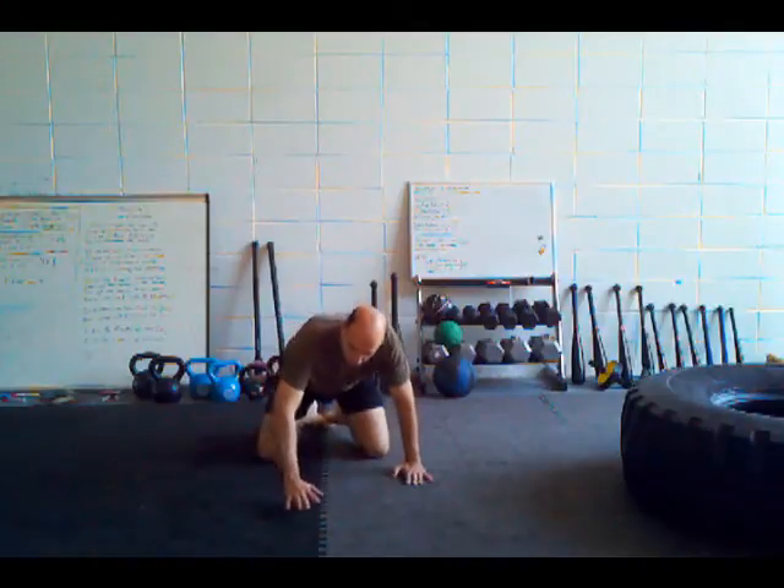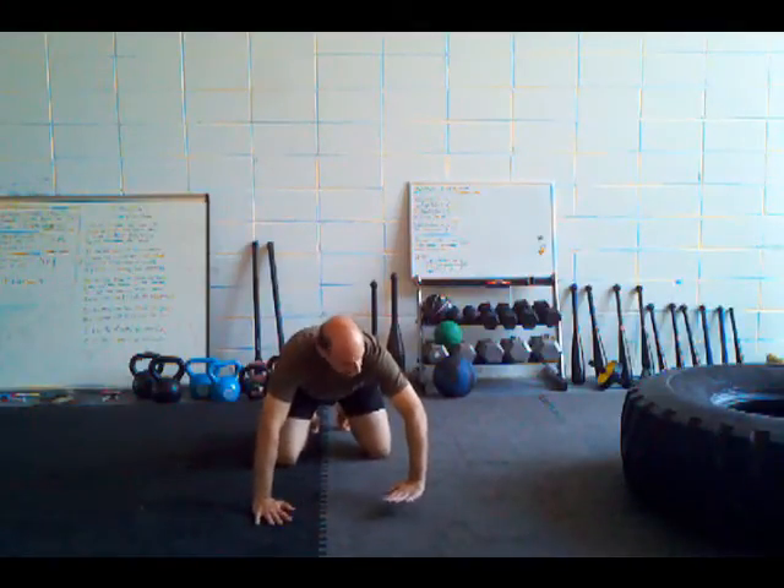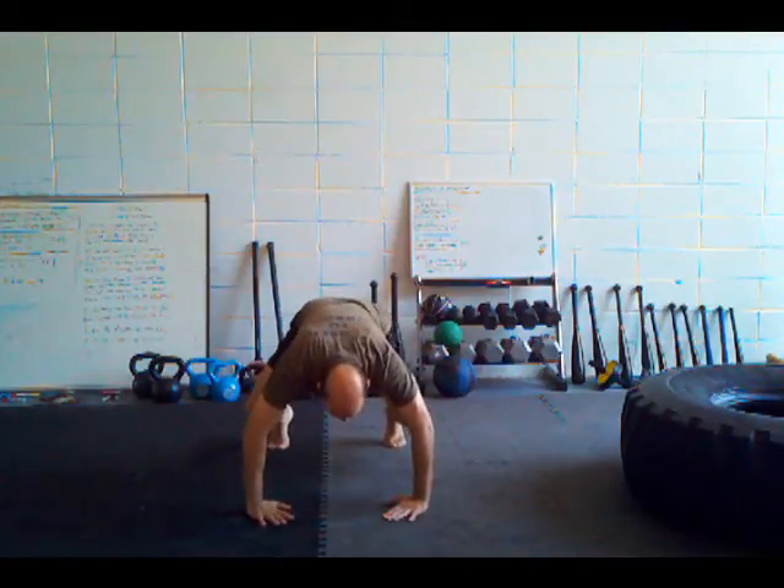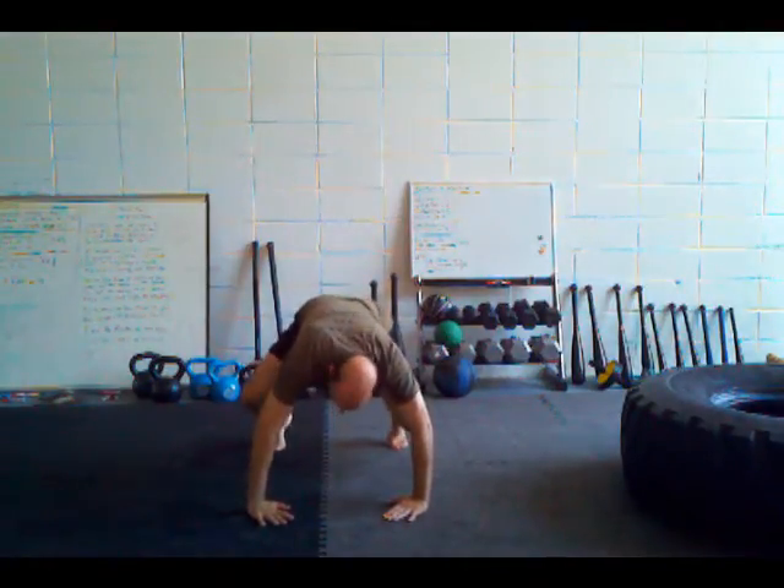Today I want to share with you a cool exercise I call a rolling frog press. We're going to start with the standard frog press, where your hands turn in at 45 degrees, your feet are on the balls of your feet, and you want to make it almost like a box.